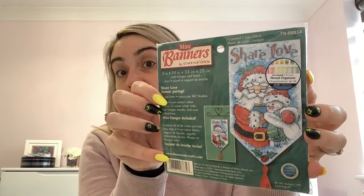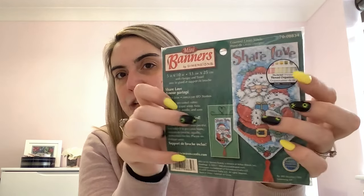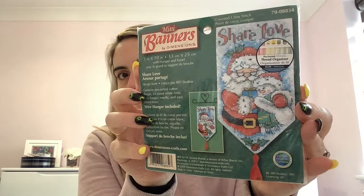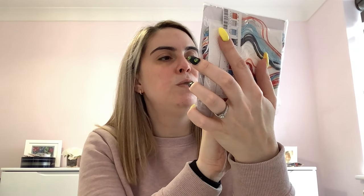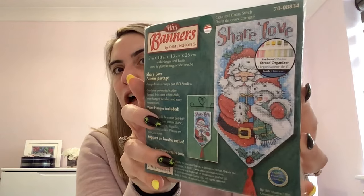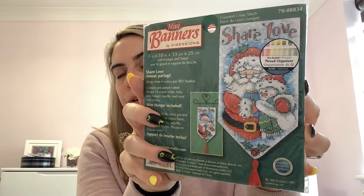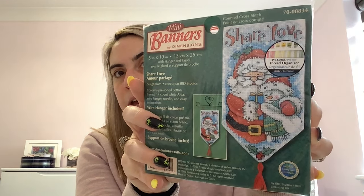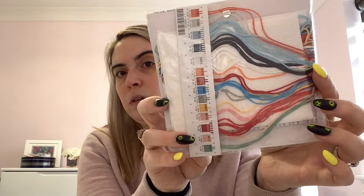I've got some other little ones here — this is one of the Dimensions mini banner kits called Share Love. I bought this in December off eBay. When stitched you make it into a little hanging and it actually comes with a wire hanger — 14 count white Aida. That would be a lovely little Christmas decoration. These banner kits are a bit harder to get hold of so set up eBay notifications if you're interested. All the pre-sorted threads are included. Then there's another Buttons and Beads kit — this one's called Honeybee.